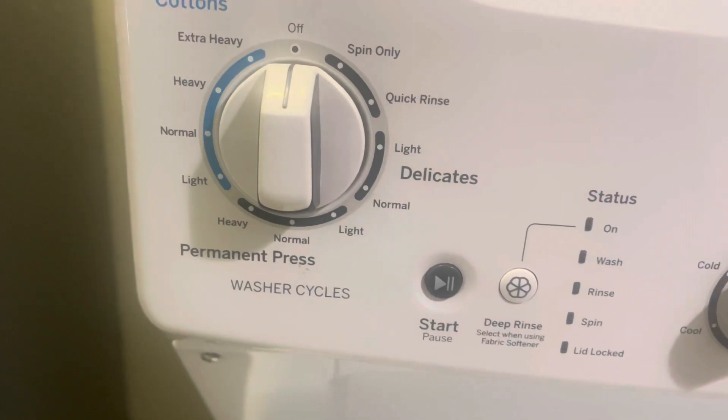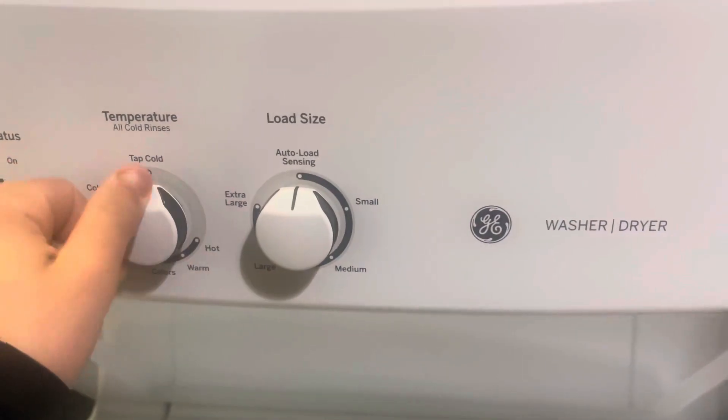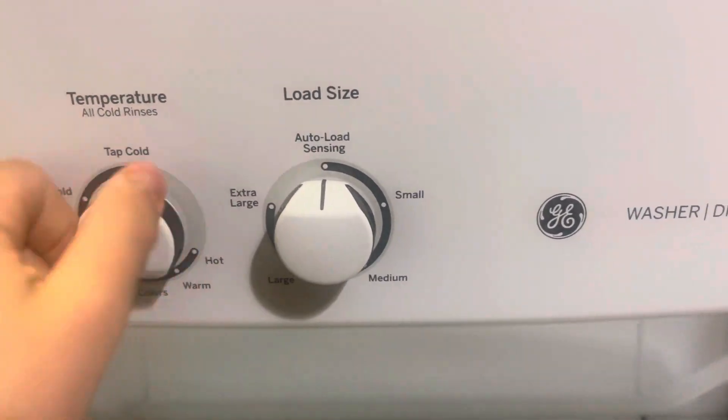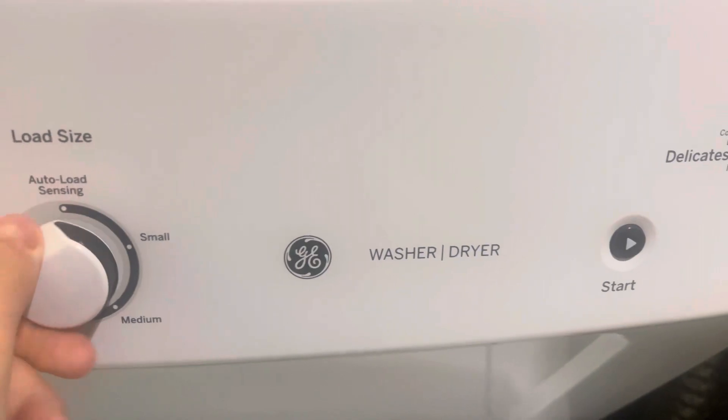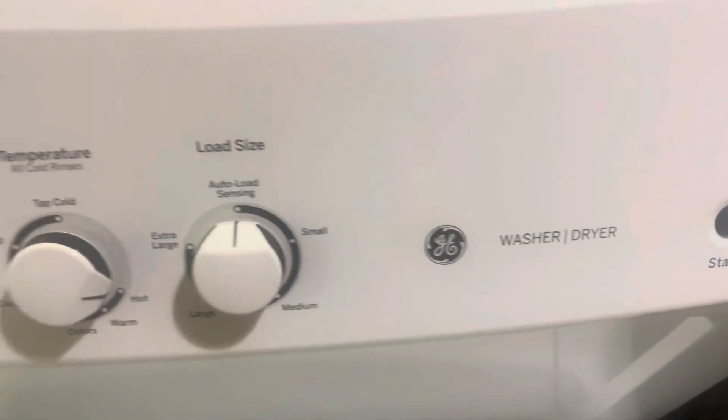The cotton, permanent press, delicates, temperature, load size — I'll leave that on all the low settings.